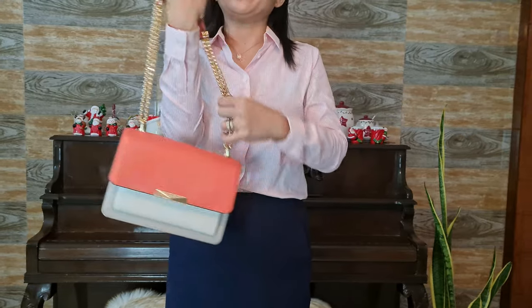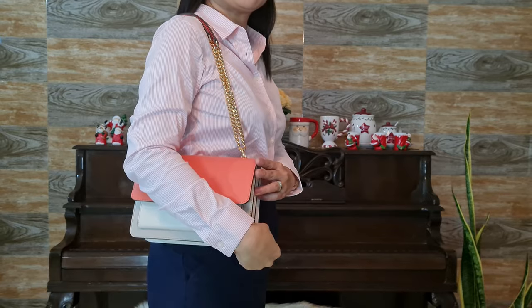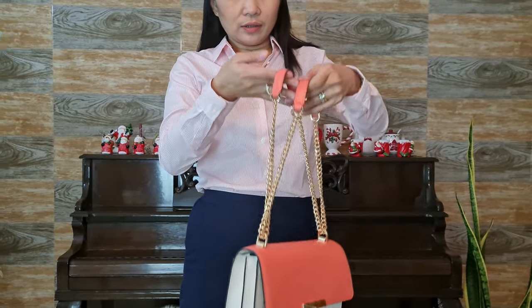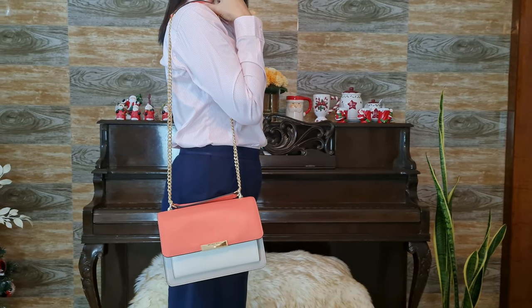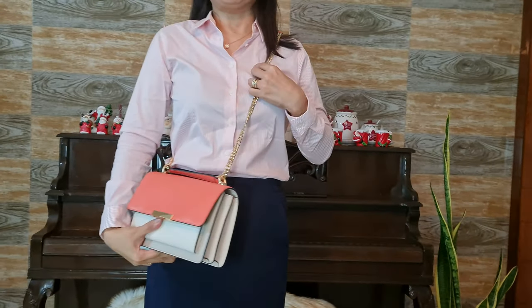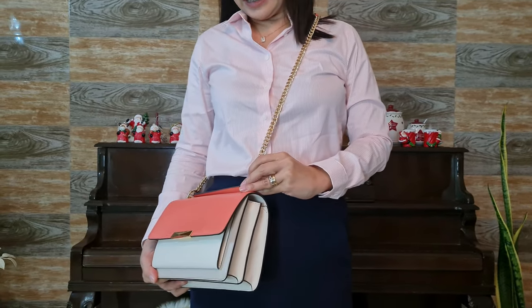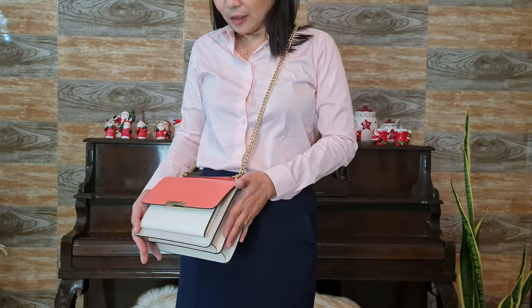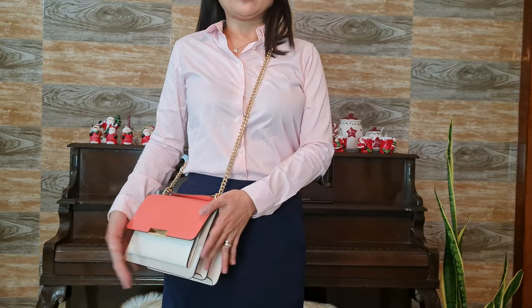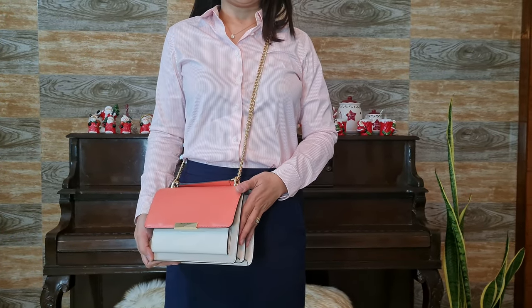Now let me show you how it looks when I wear the bag. I'll wear it using the shortened shoulder handle first — it's very comfortable this way. I can also carry it using the long shoulder handle. Now using it as a crossbody, the strap is at its full length and with my height of five feet three inches, it hits just below my waist or my hips.